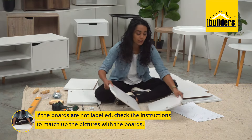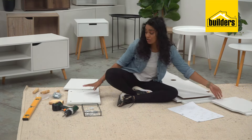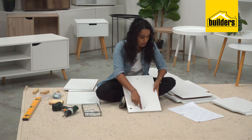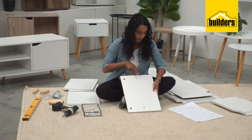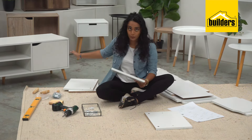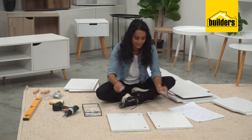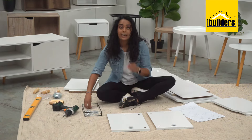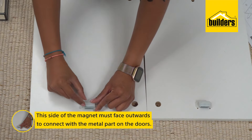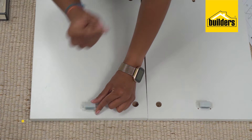Step two: find the next set of boards — we're looking for panels four and five. The easiest way to identify them if they're not labelled is to match what the pictures look like. You're looking for holes at the top, two holes at the bottom, and one on the side. These are the side panels of your cabinet. Screw in the magnets, and if you're unsure, always go back to your instructions. You need this part of the magnet to face outwards so that it connects with the metal part we just screwed on to the doors.